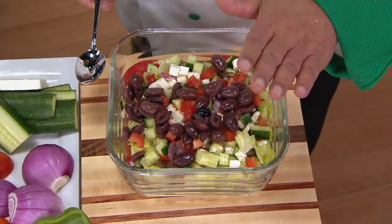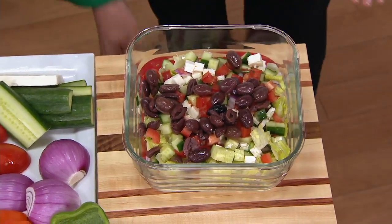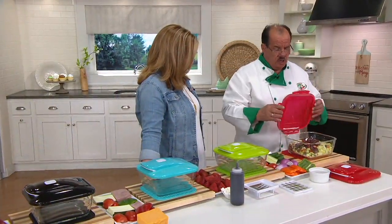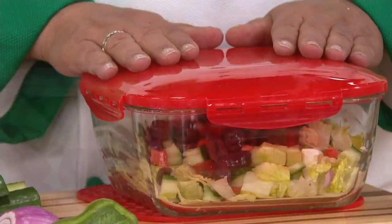480 degrees in the oven. You can put this in the freezer, refrigerator — dishwasher safe. Every feature that you want comes with a stay-fresh lid that has silicone on the inside, so it's going to lock in the freshness. Now you can make and store, make and take, make and bake, make and serve — one unit.